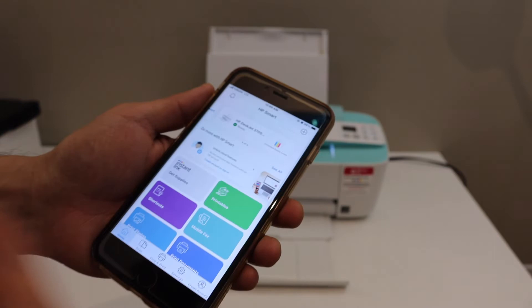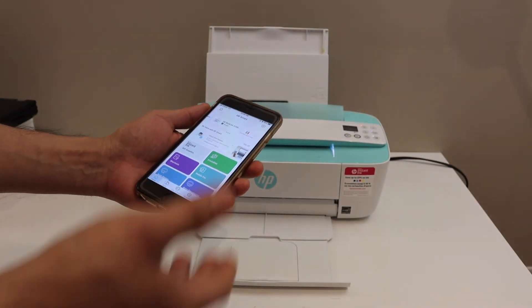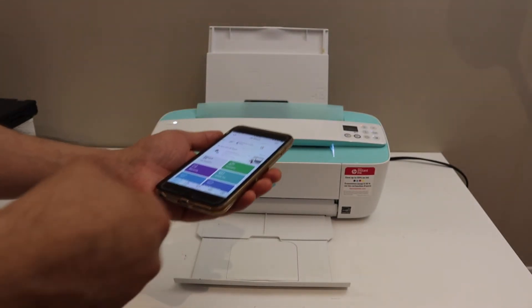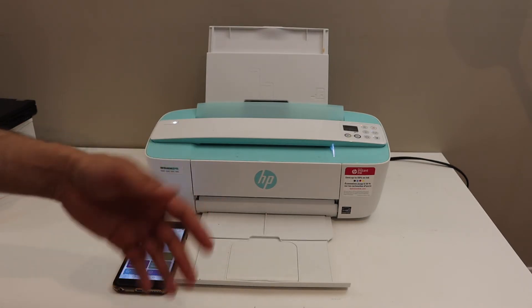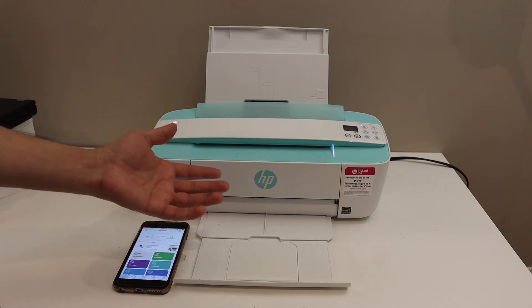This way you can use the printer's inbuilt Wi-Fi to connect with any device, even if you don't have a home or office Wi-Fi network. Through the HP Smart app you can use it for wireless printing and scanning.